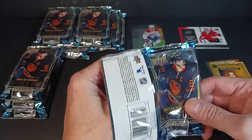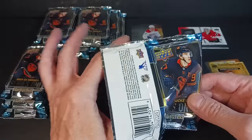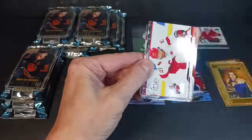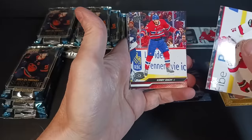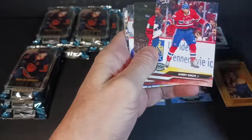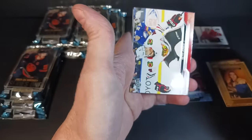I forgot to mention: the price of these boxes is $150 Canadian on release date, depending on where you are, but I think that'll be the average price across the country. There's Brad Marchand — I'm still thinking there might be some sort of Easter egg hit of Bedard in here, maybe I'm just hoping. Ben Chiarot, Kirby Dach, Oliver Ekman-Larsson, Seth Jones.